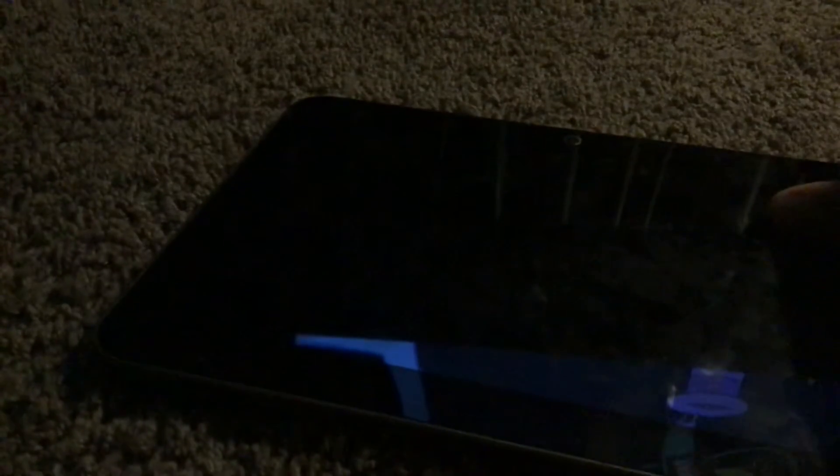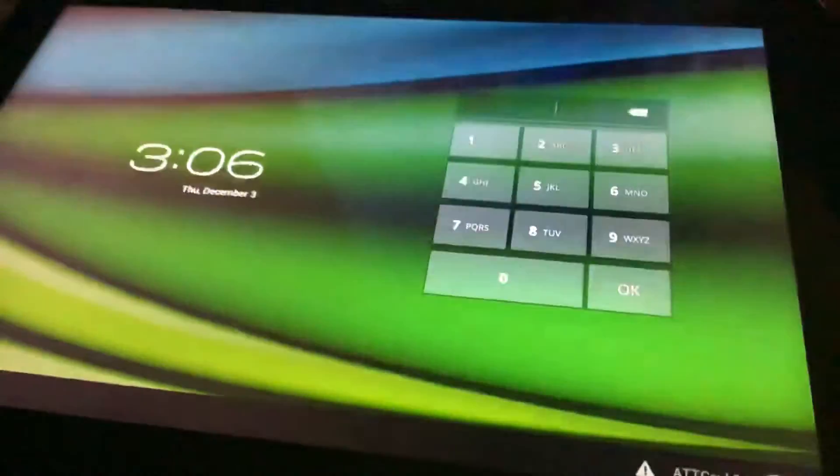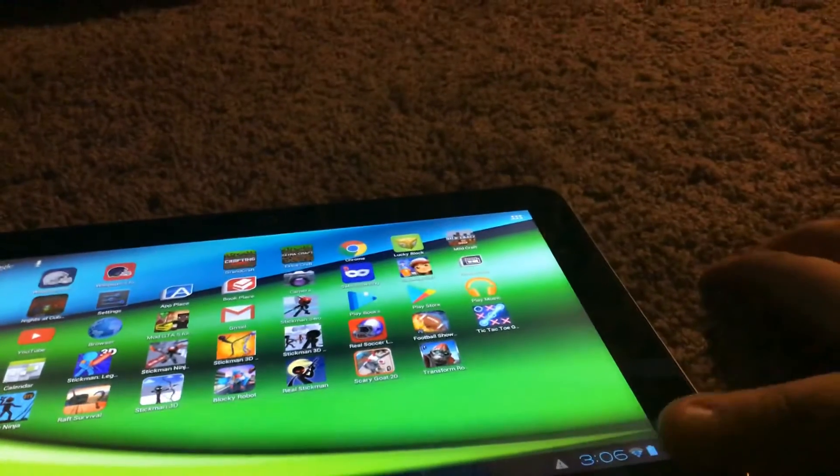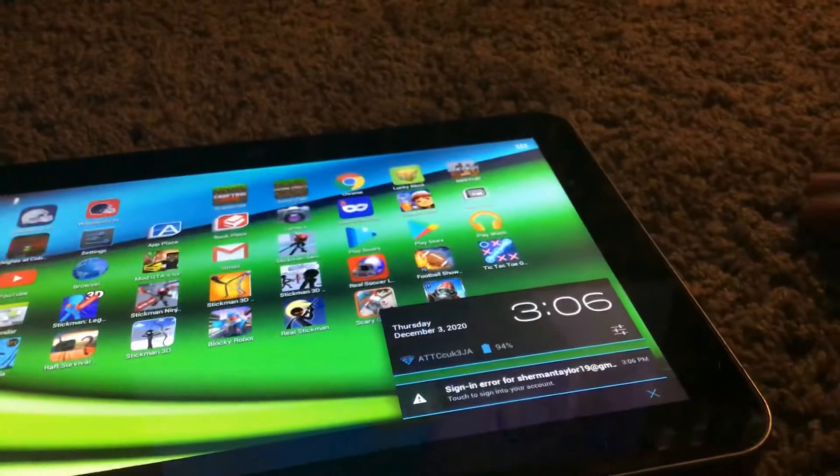Moving on to the tablets. This is the Toshiba A10-200. It works.